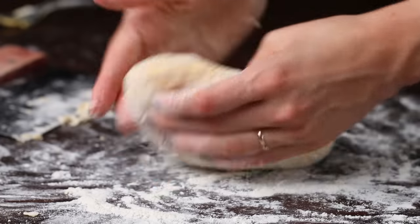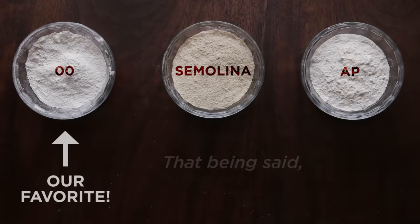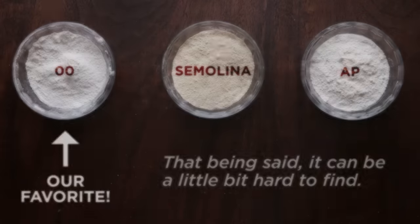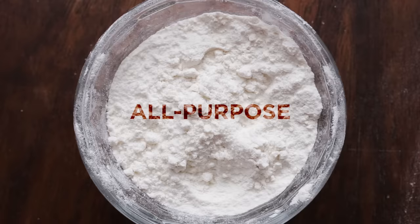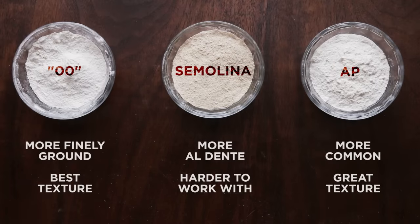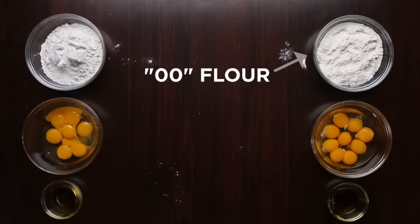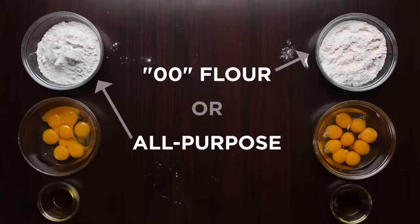The 00 flour gave us a really smooth, silky dough, so we do recommend splurging for it. That said, it can be a little hard to find. All-purpose is something you likely have in your pantry, and it also gives you a great texture — it's still going to give you an awesome result. So we ended up with two ultimate recipes: whether you choose 00 flour or stick to all-purpose, you'll get a great result.